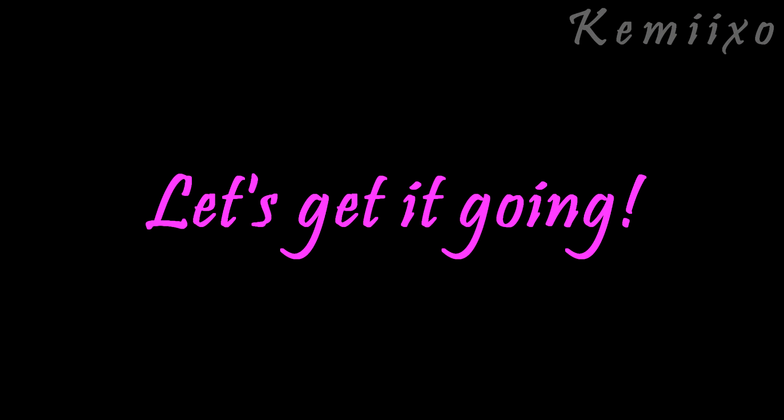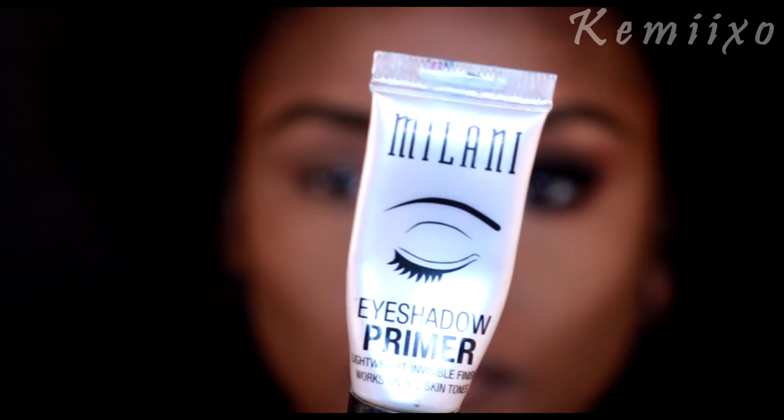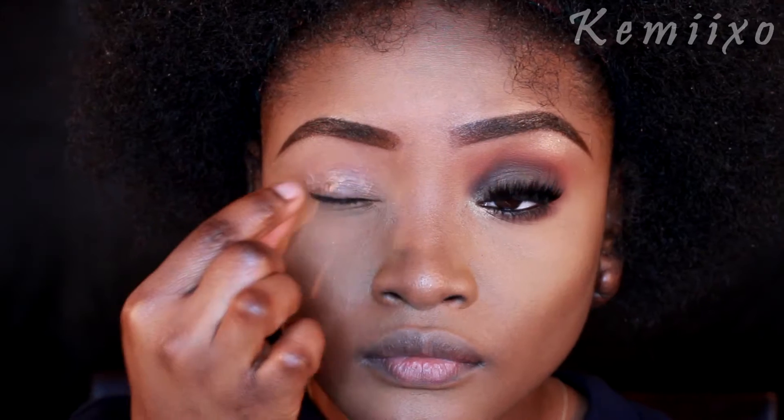Hey guys, welcome to my channel! Today I'll be showing you how I did this makeup look. I'm using my Milani eyeshadow primer and applying that with my fingers.